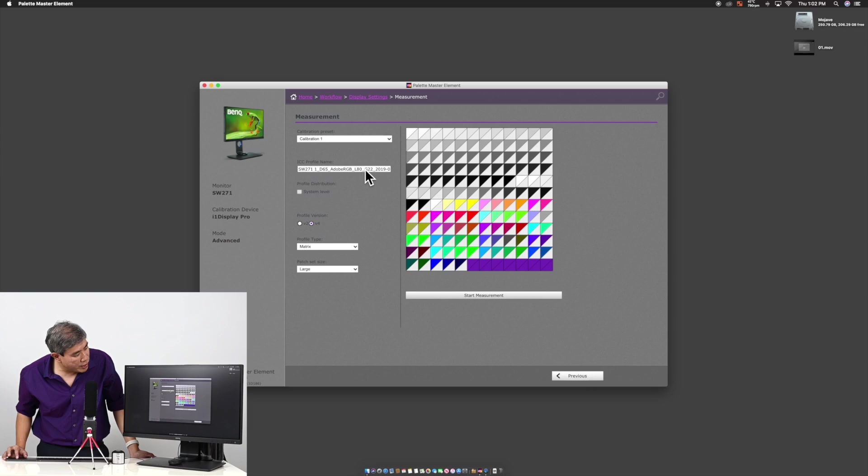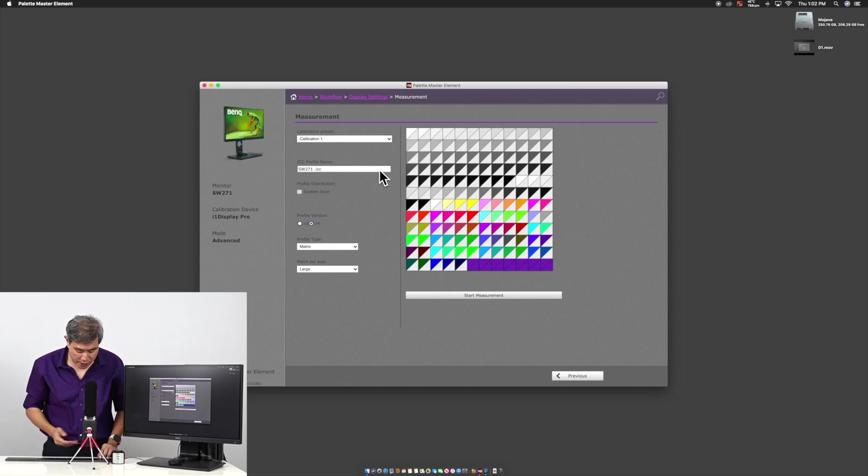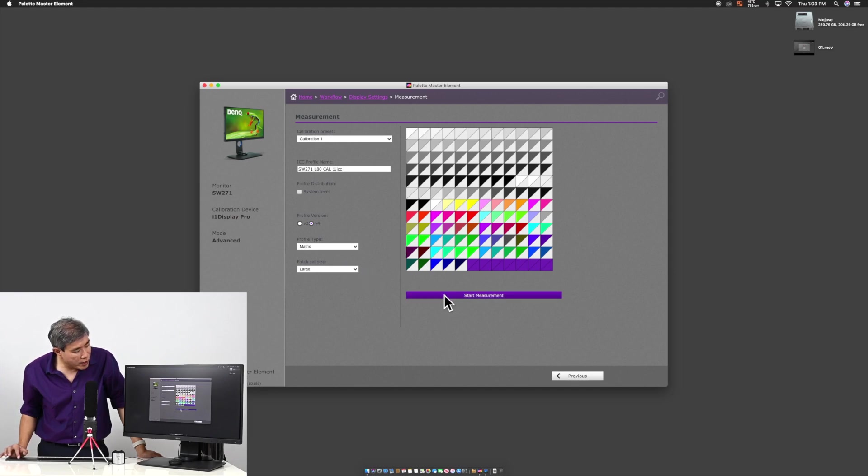I recommend coming in here and erasing the default filename. Keep the .ICC extension and rename the file. In this case, I have SW271 and I'm going to add L80 to indicate 80 candela luminance, and also Cal One so I know it's calibration slot one. Once you've set the name, pick the number of patch sizes you want and click Start Measurement.